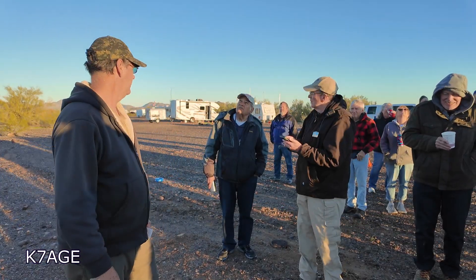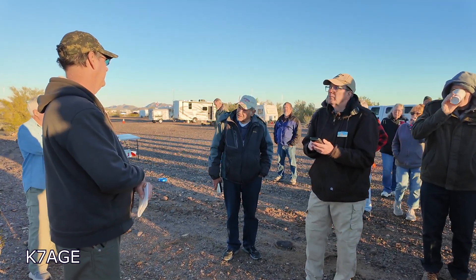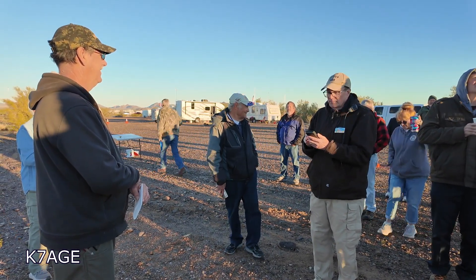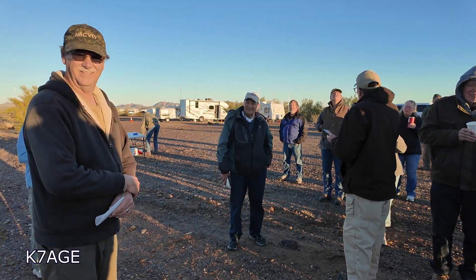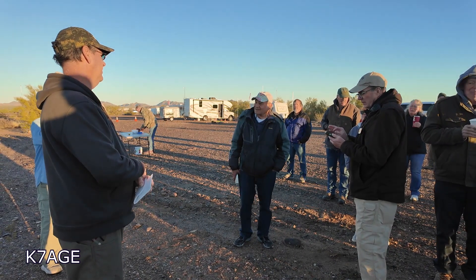How long will that stay up? It can stay up over a year. Tom has one up that's like 400 or 500 days or something — just over a year. There are only a couple that have lasted that long.